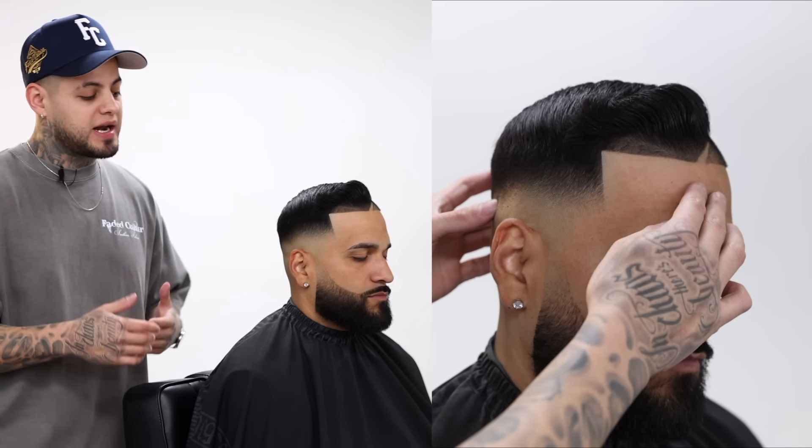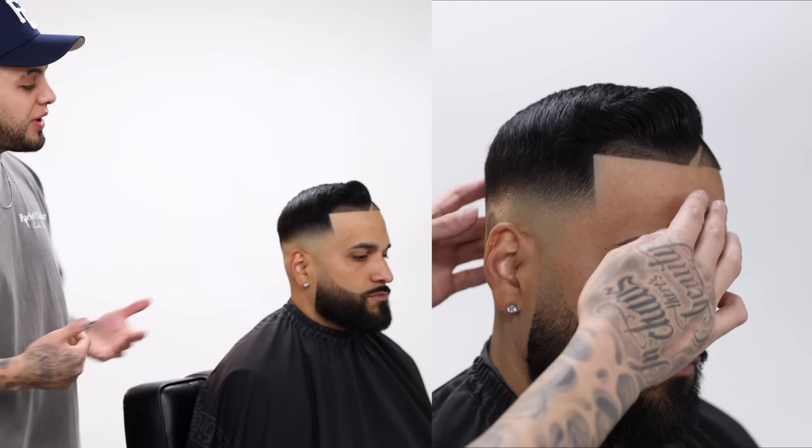What's going on Faded Culture? My name is Sergio Barron and we are back with another haircut tutorial. Today I got my boy Chris here on the chair and I'm gonna show y'all some simple steps on how to do a skin fade and also how to line up and fade down the beard. I hope y'all enjoyed this tutorial — please don't forget to like it and subscribe to the channel so you can check out the rest of the videos we drop weekly. With that being said, let's jump right into this tutorial.